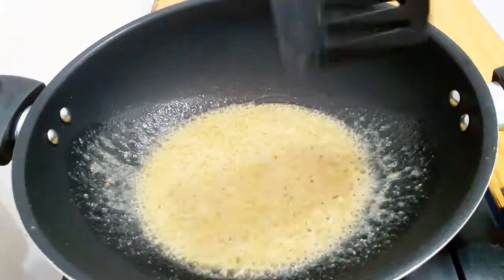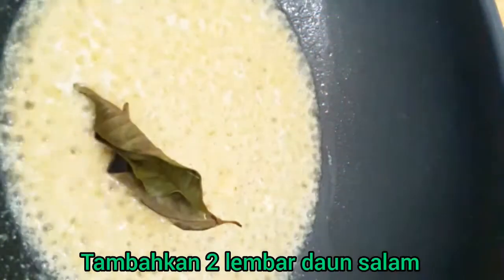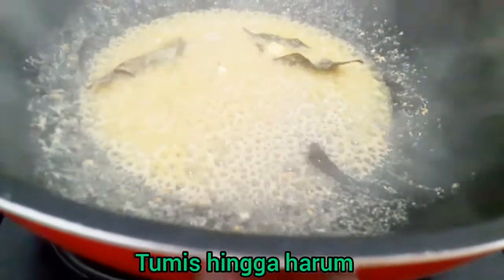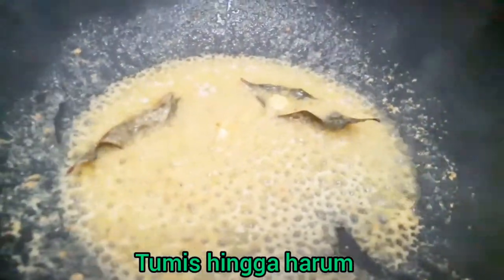I'll heat it very well. I'm going to turn the corn on the side of this.